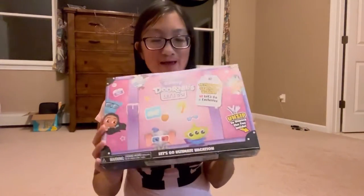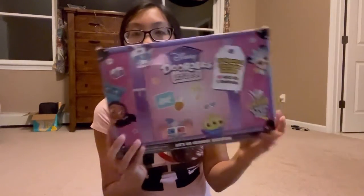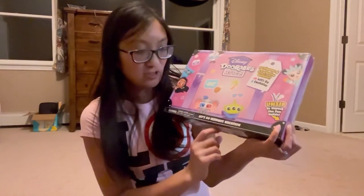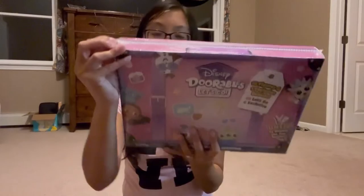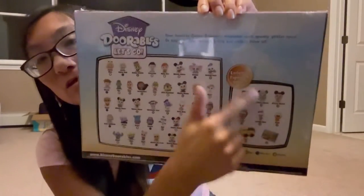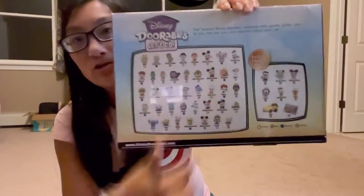I'm gonna open up all the doors and everything and show you the vehicle from this. This is adorable — it's the Let's Go Ultimate Vacation set and it's got a little handle like it's a suitcase, super cute packaging. You get 10 regular Let's Go figures, six exclusive ones, and a vehicle. You get these figures, a vehicle, and a New York postcard.